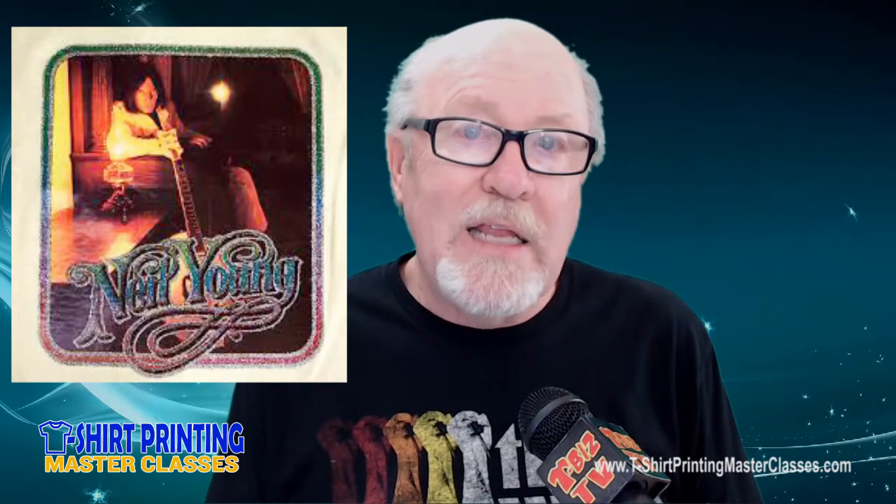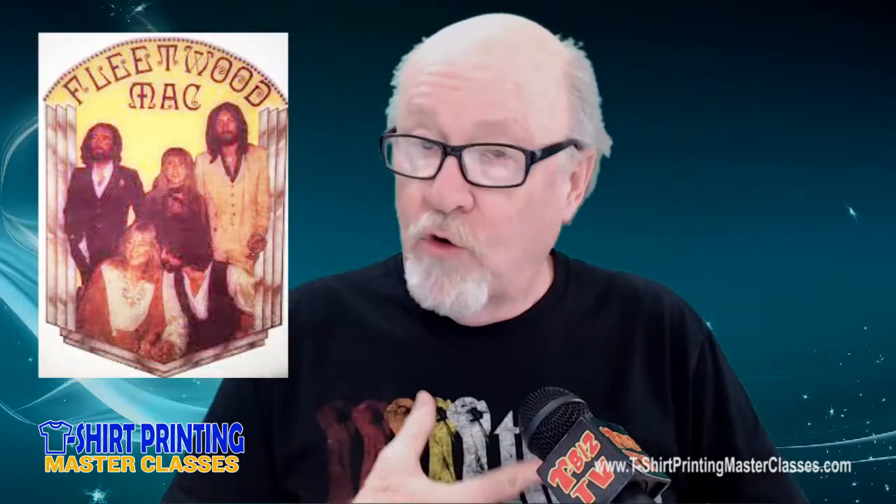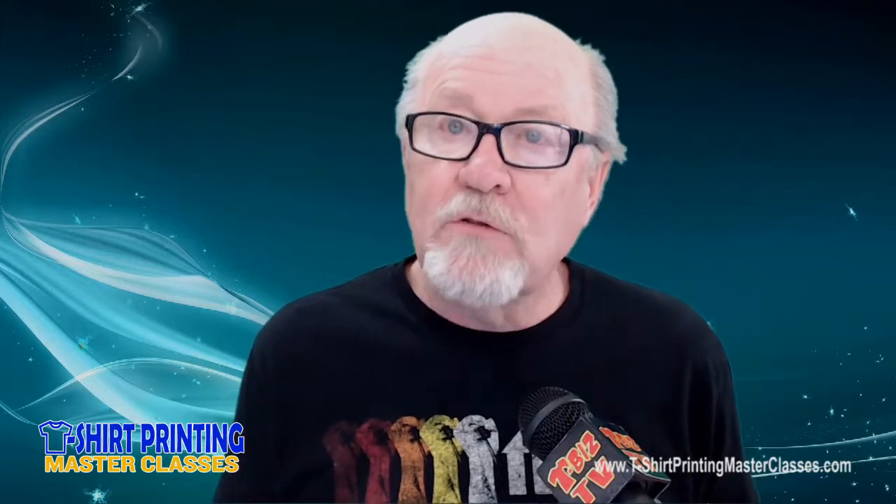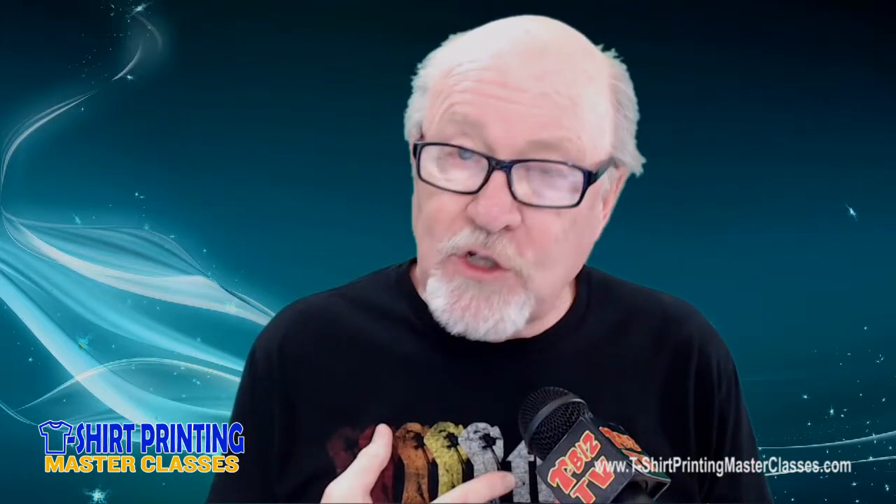Back in the late 70s, shirts were done using what's called a lithotransfer, where it was a rubbery photographic image on a shirt that was very rubbery and heavy. And if you washed it too many times, you may have a block of white ink on your shirt with the image gone. But that was really the birth of rock and roll transfers — high resolution, photorealistic images on black shirts.